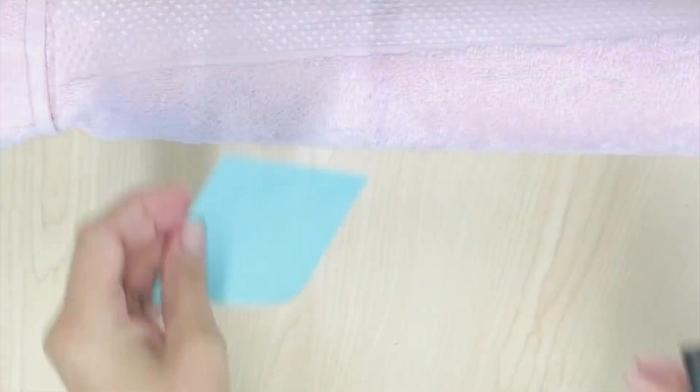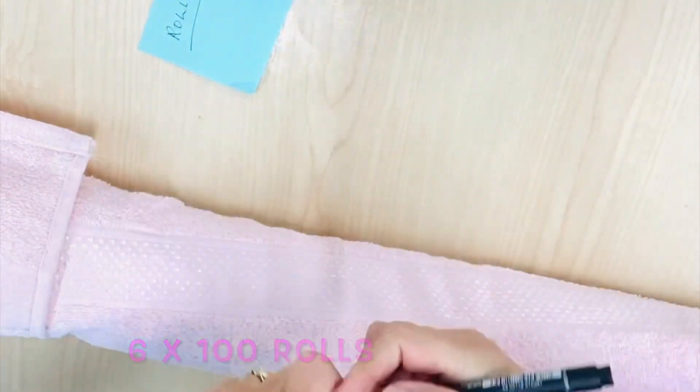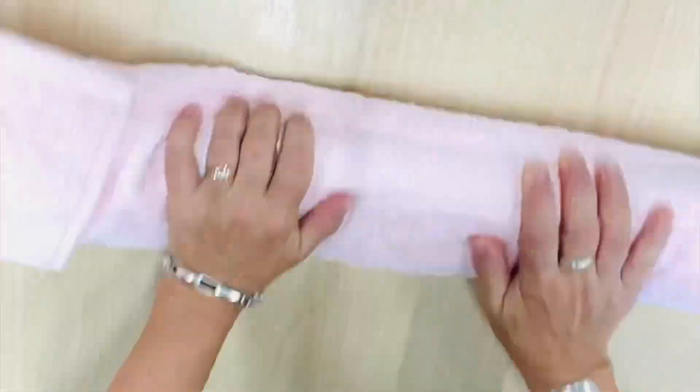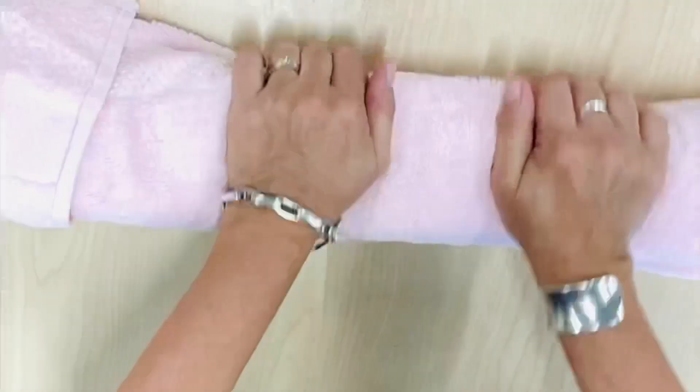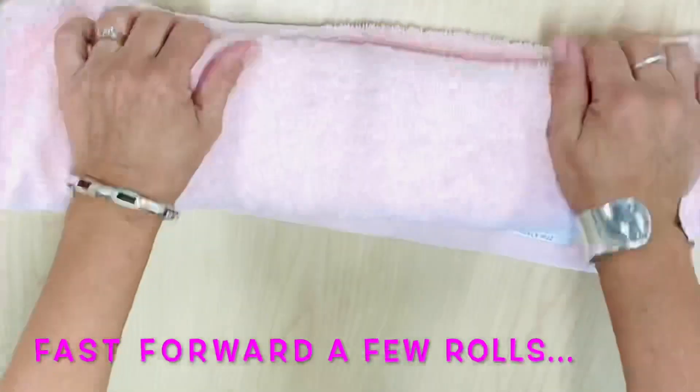Place the bubble wrap snugly into a towel — this will definitely assist your rolling and felting process. I keep track of how many rolls I've done. We're looking at 600 rolls, with 100 rolls before opening it up and re-rolling it from the opposite direction.